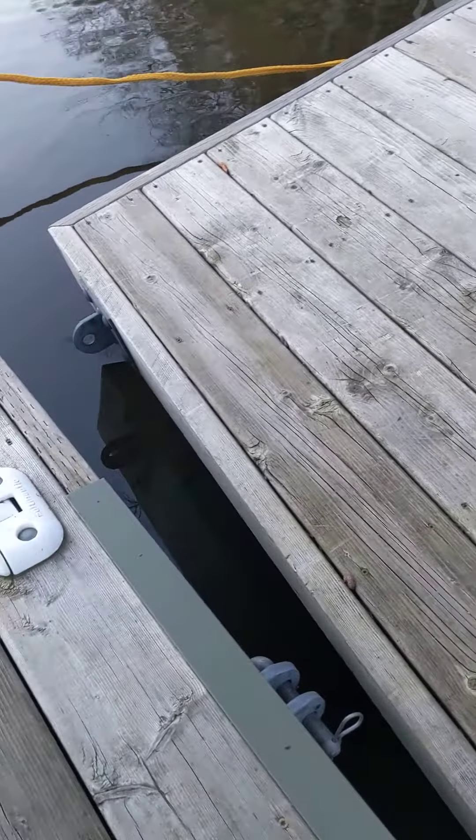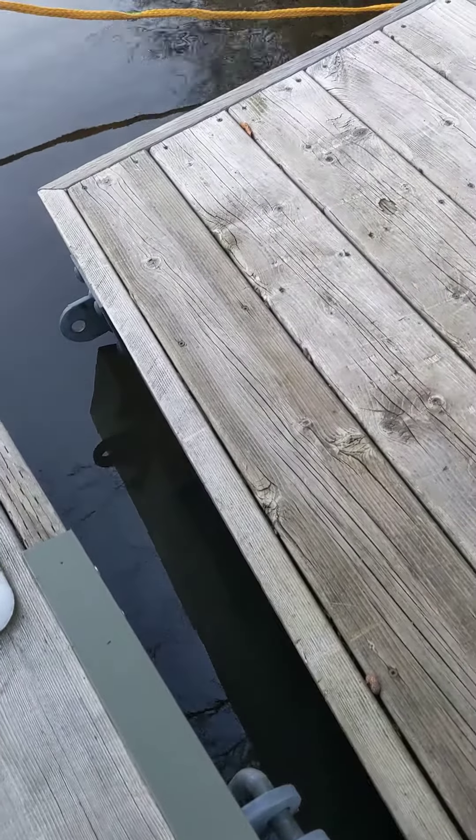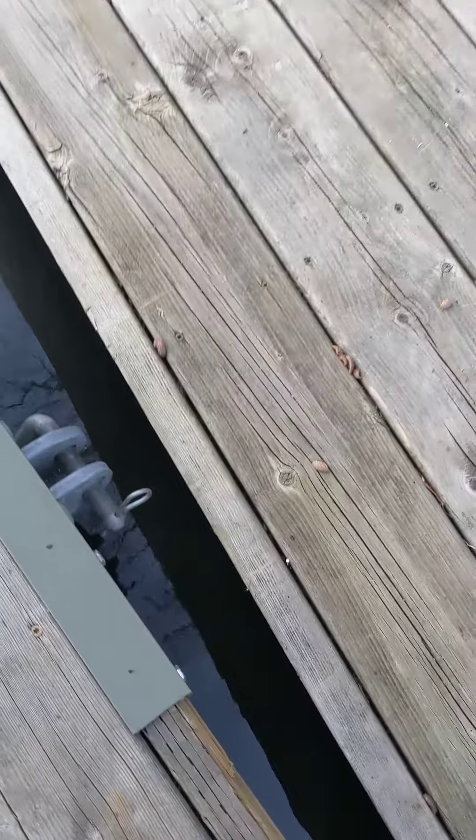We now have the hinges off at the bottom, disconnected the ramp from the dock.